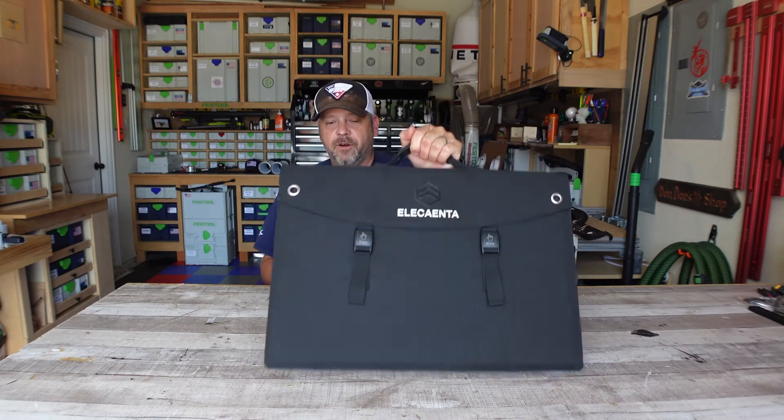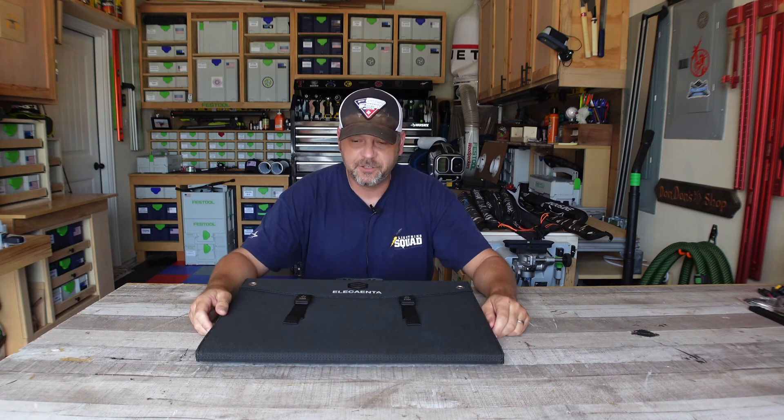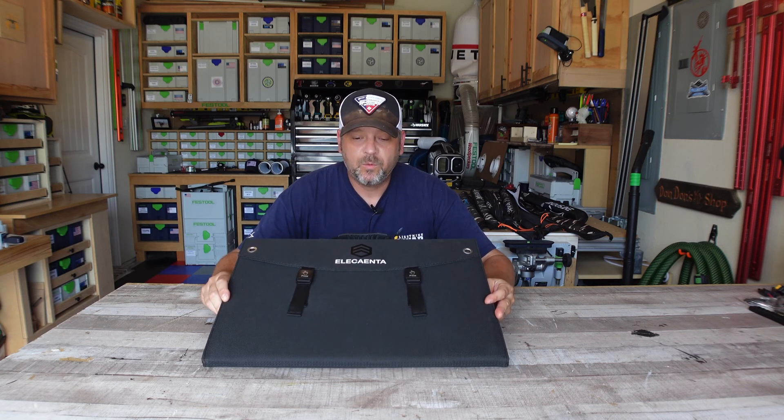This little guy has very much surprised me. I'm very happy with the performance of this thing. There's the solar panel review for the Elekanta 120 watt ETFE monocrystalline solar panel. Thanks for watching, folks. Stay tuned, and we'll see you soon.